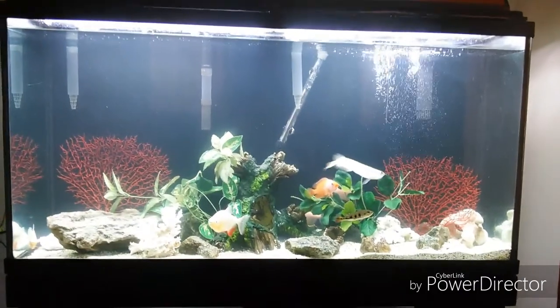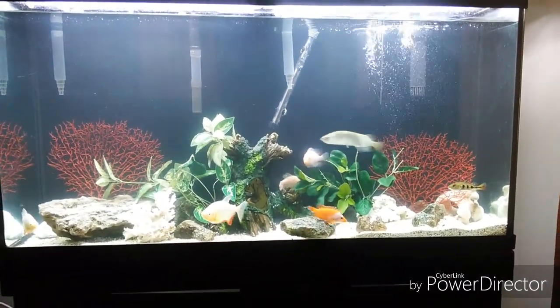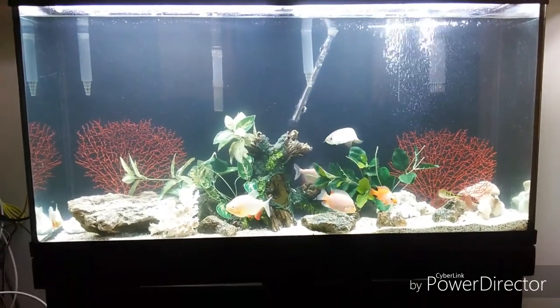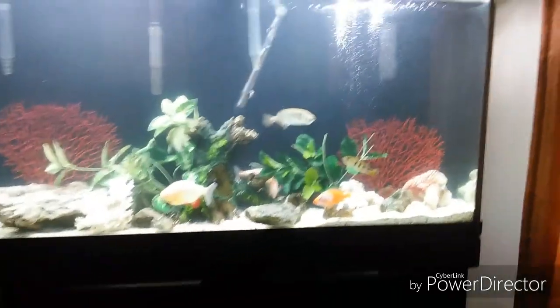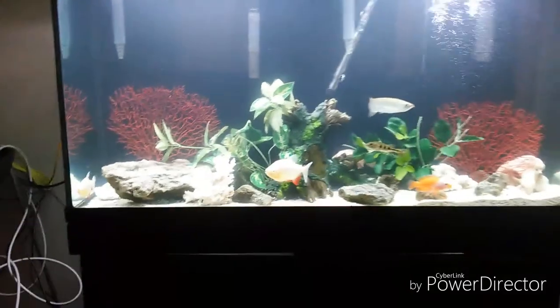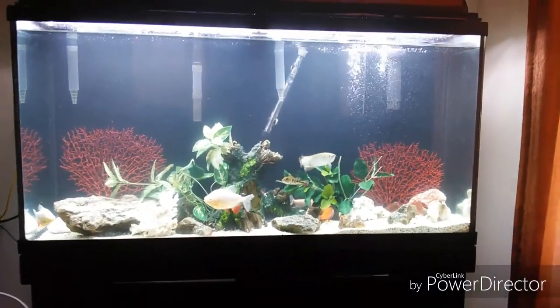The arowana is looking good, albino paku was looking good. Fish are open in there. Water is still settling in but the parameters are on deck.